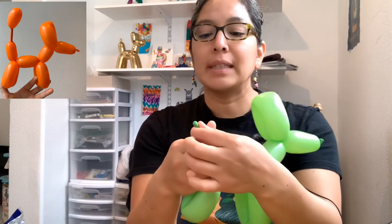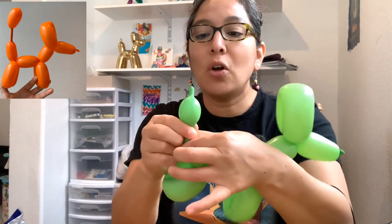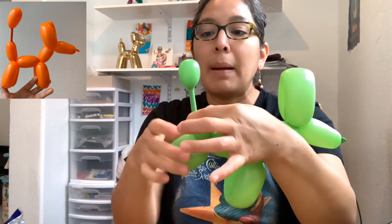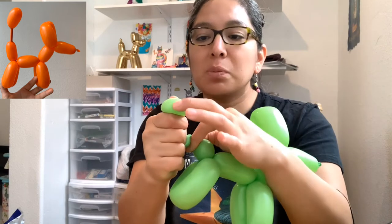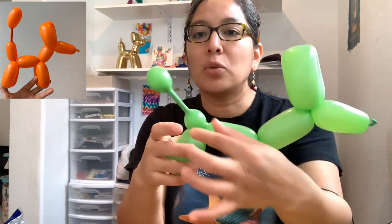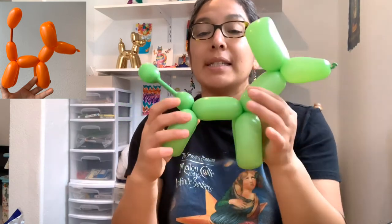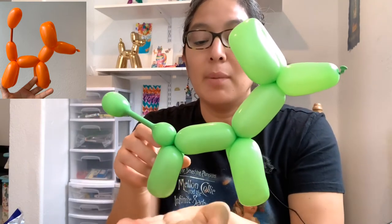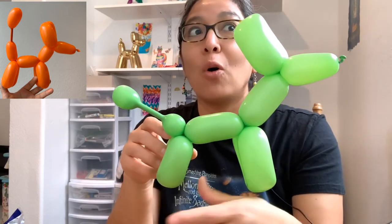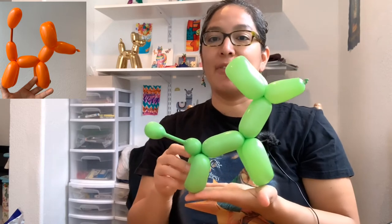We do this one more time — squish, make the body, measure four or five finger bubble, pinch, right hand squishes, make a loop, strangle, and right hand twists one, two, three, four. Now you have the basic dog. For beginners, make a little bubble then squish it all the way up and make pressure there to stretch that part so more air stays there, then let it go the twist. This is the basic balloon dog — easy, so all kids and even adults of any age can learn it.